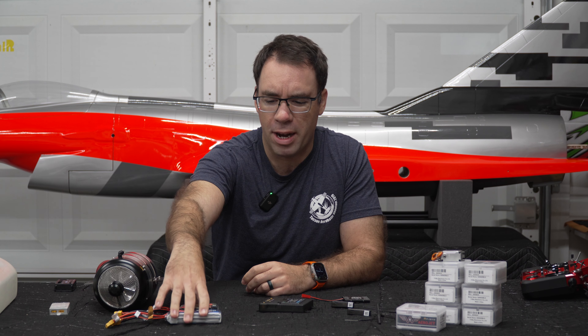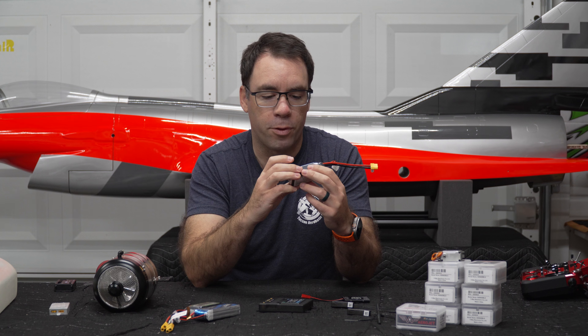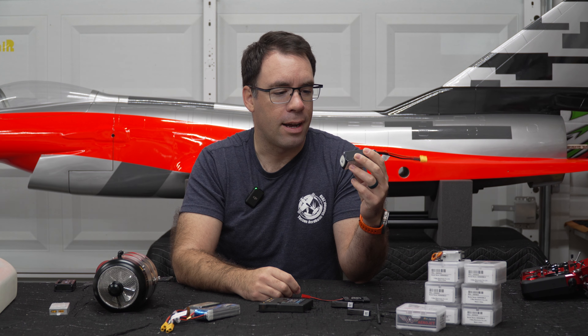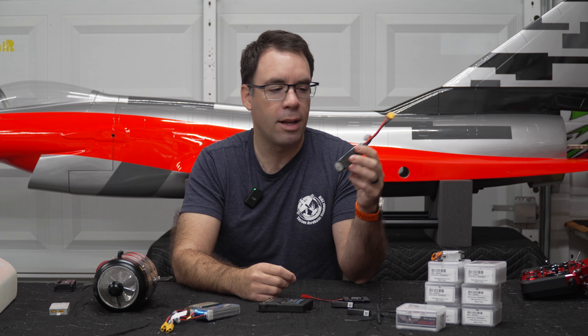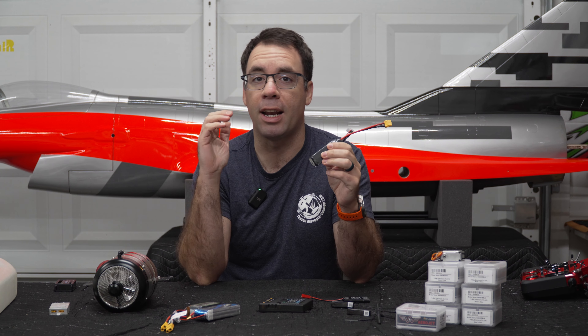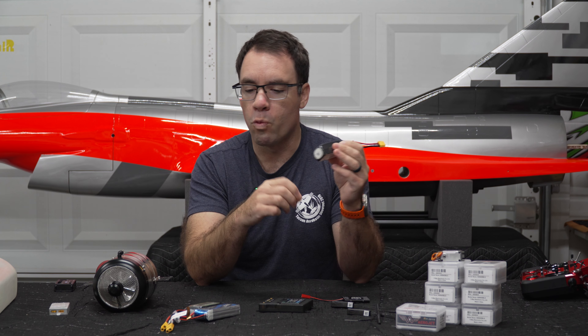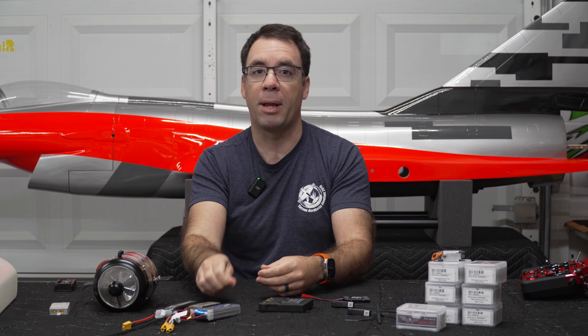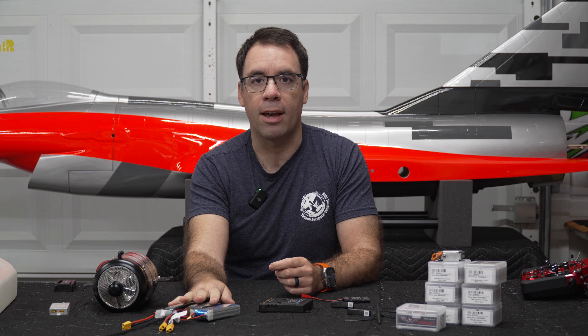For batteries, right now I have three 2,200 mAh 3-cell LiPo packs as a starting point. Once we finalize assembly and check center of gravity, we may make changes. From talking to others who've built this plane, it's important to put as much weight as possible in the nose. If we need more weight up front, we'll increase battery pack size — I'd rather have extra flight time in the form of bigger batteries than add lead weight.